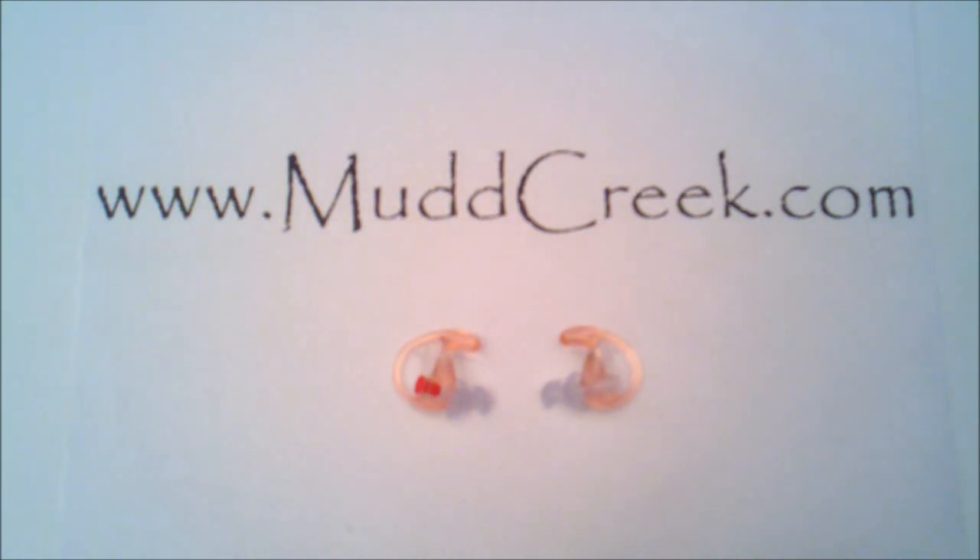These are earplugs or hearing protection earpieces that can be used for shooting, race car driving, viewing, operating heavy equipment, even mowing the lawn if you wanted to, or even just on an airplane if you want to shut out the noise and get some sleep.